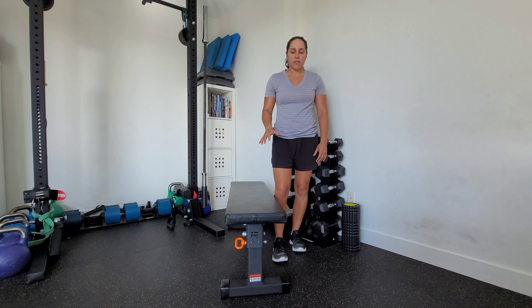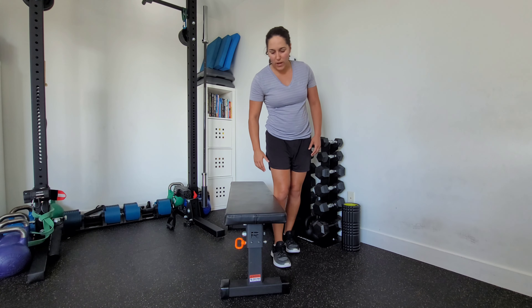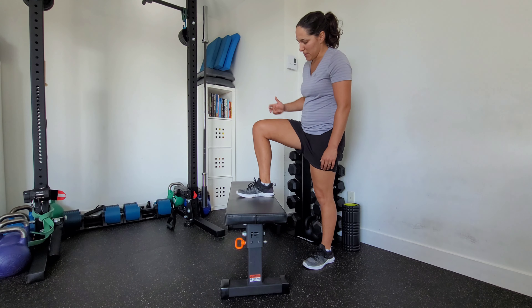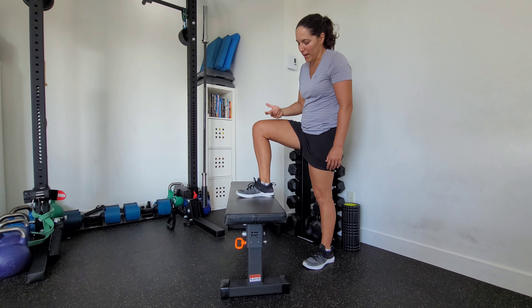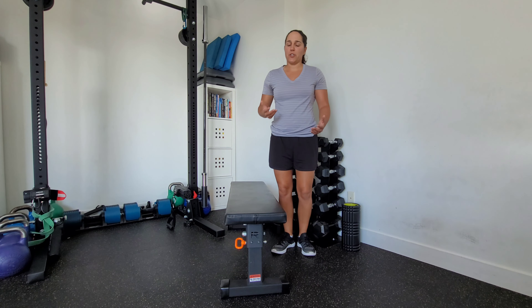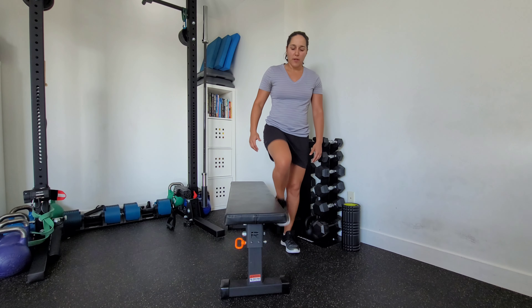Depending on the height you want to use, you don't want anything too high. From the side here you can see this is a bit high — my knee is quite a bit higher than my hip. Ideally you want something that's about 90 degrees of hip flexion, but you can play around with that.